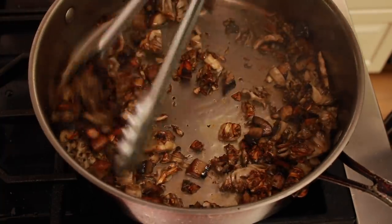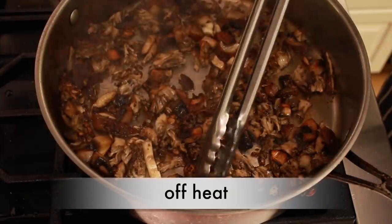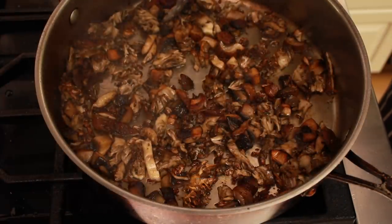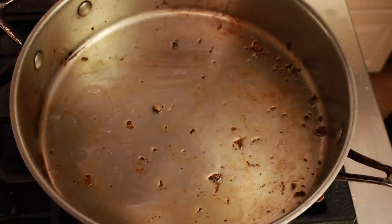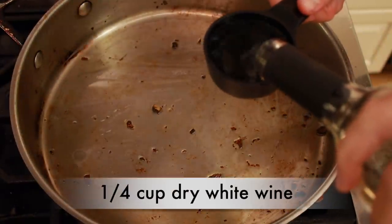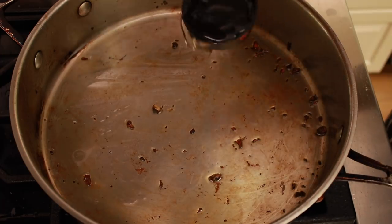When you have a lot of browning, take the pan off heat and get the mushrooms out so that the porcini liquid and pasta water don't make them soggy. Add a quarter cup of dry white wine to the pan.